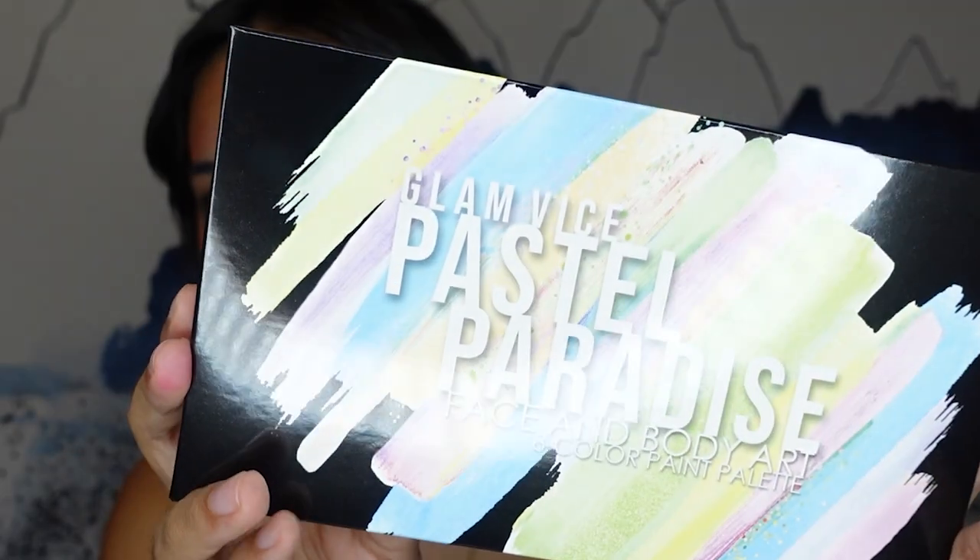Today I'm going to be looking at Glam Vice Cosmetics. I have a couple of their products and I just want to try them out because I've seen it all over TikTok whenever I see people do like graphic liner and stuff. I've also seen it on Instagram a lot. I've always had a hard time on my channel doing graphic liner because the liners I've tried just aren't the best for what I'm trying to do, or I didn't have the best control. So I'm hoping this is going to be better.